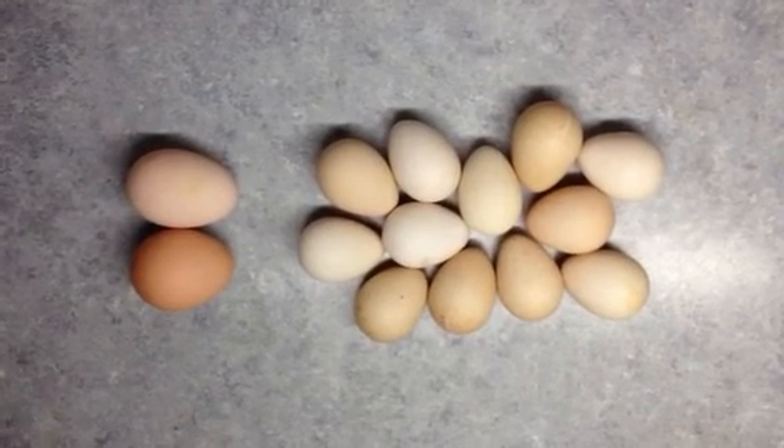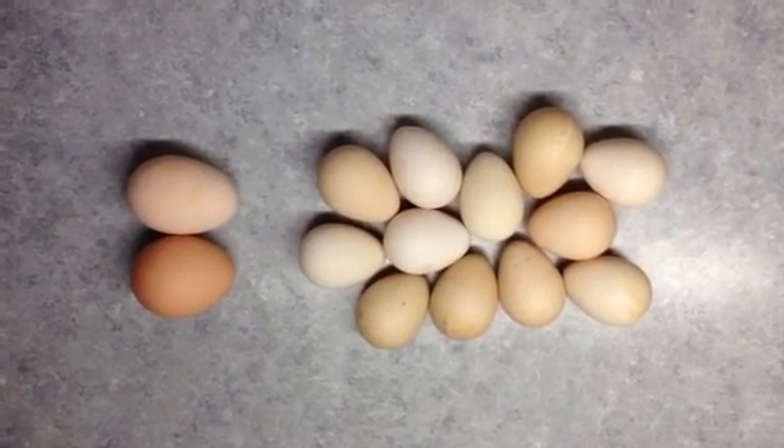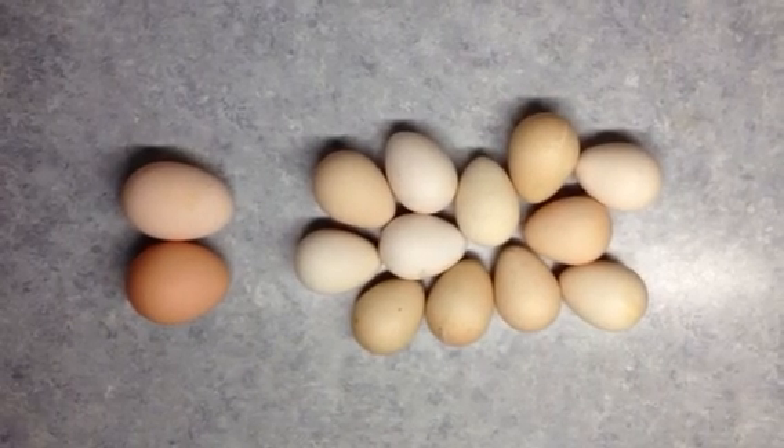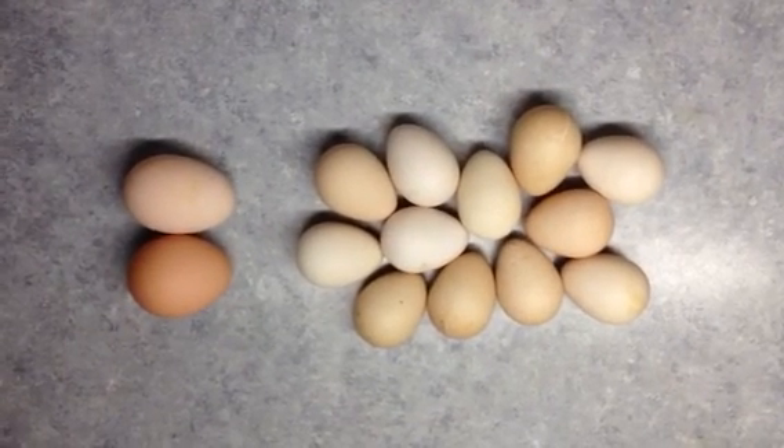So when you crack them you'll see very quickly that they are a good bit harder than a chicken egg. But they are good to eat.